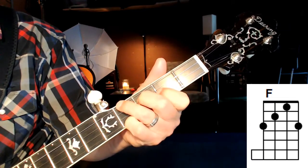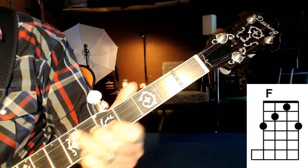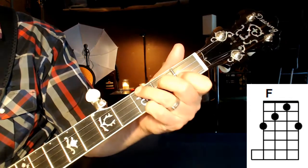We go up: F sharp, G, A, and so on. So for now, though — F chord.